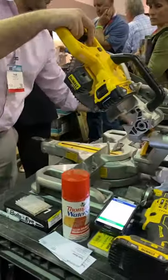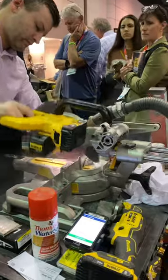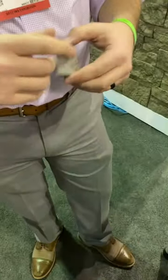That means if you cut it with a normal saw blade, which you can, you still have the same color all the way through the brick. Would you use this on your project? Let me know in the comment section.